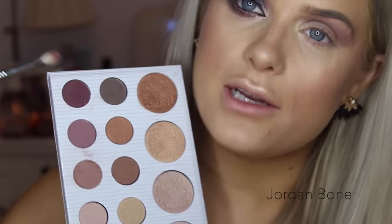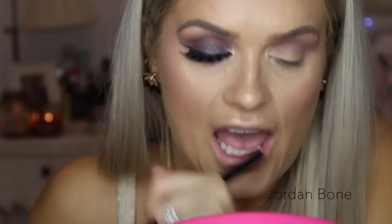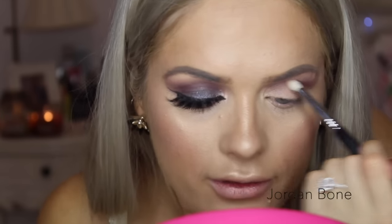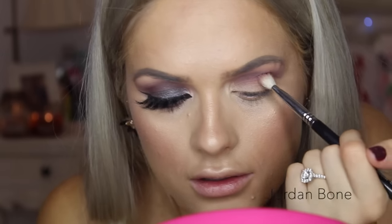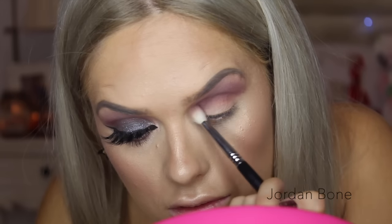Those colours together look so pretty. Again from the Carly palette I'm going to be using the darkest shade — this nice plum — on the same E25 brush from Sigma. To deepen that crease I'm going to run it through the crease, looking up at the outer corner and just running it right through.